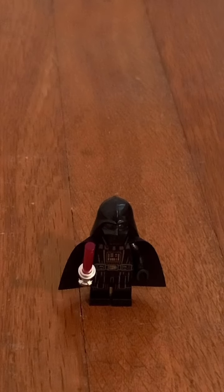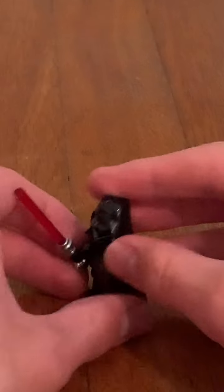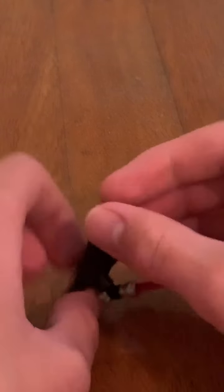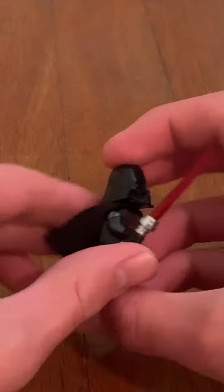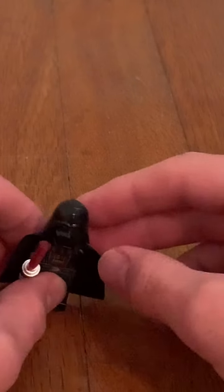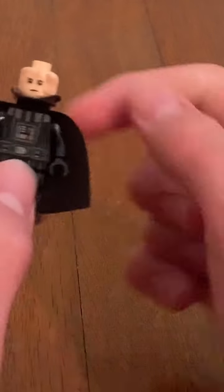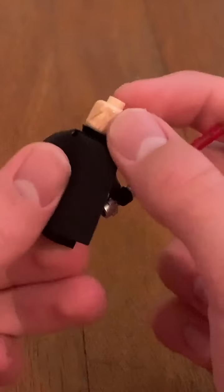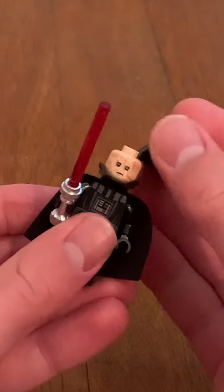The second minifigure is my most favorite Star Wars character, which is of course Darth Vader. It's great that he has arm printing and front body printing. If you lift up the cape, you can get a look at the back body printing as well. He has a red lightsaber. When you take off the helmet, there's Anakin's face with printing on the front and the back. He also has a neck piece — I think it's very accurate.